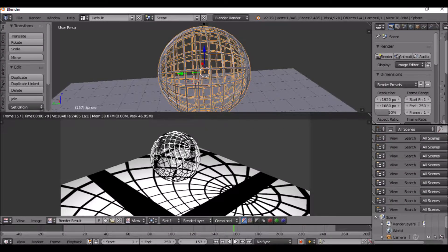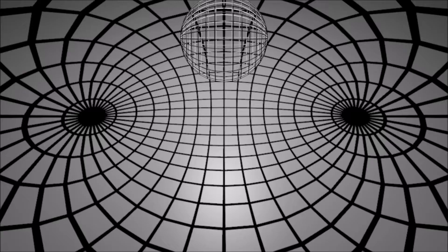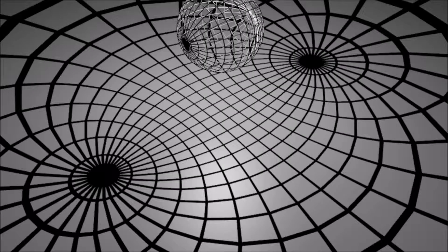I was messing around with a program called Blender — you're able to make 3D models and animations. I was trying to show this so other people could see it. This is a stereographic projection of regular longitude and latitude lines — zero and 90 degrees.